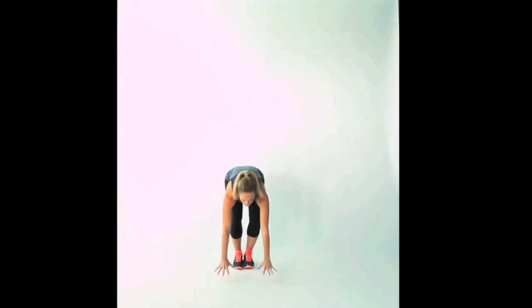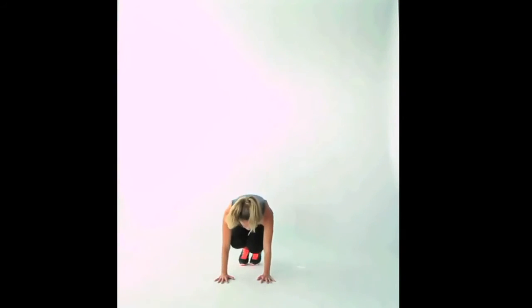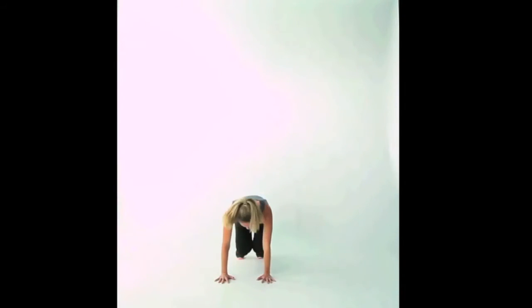This is your lateral burpee. Come down, put your hands underneath your shoulders, bend your knees, starting on the balls of your feet. Jump your feet back and out to the side — push your feet out, keep the weight in your arms, extending the legs, landing on the balls of the feet. Then jump the feet back in underneath your hips and jump out to the other side. You're going to do that as quickly as you can for one minute. Make sure to keep your weight in your arms so that those feet and legs are free to move in and out very quickly. That was your lateral burpee.